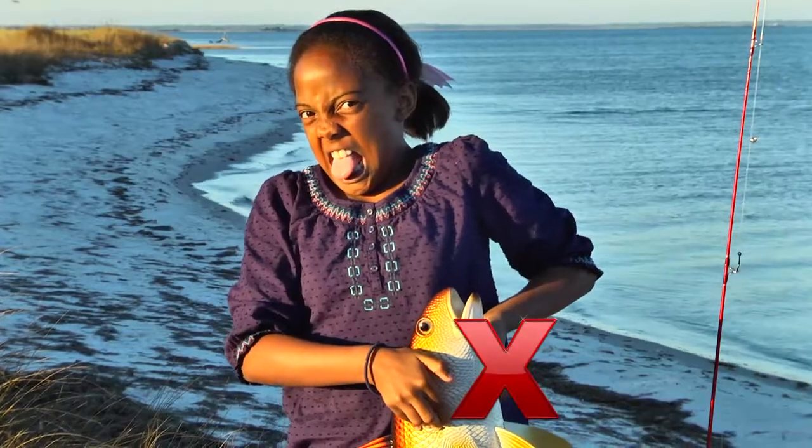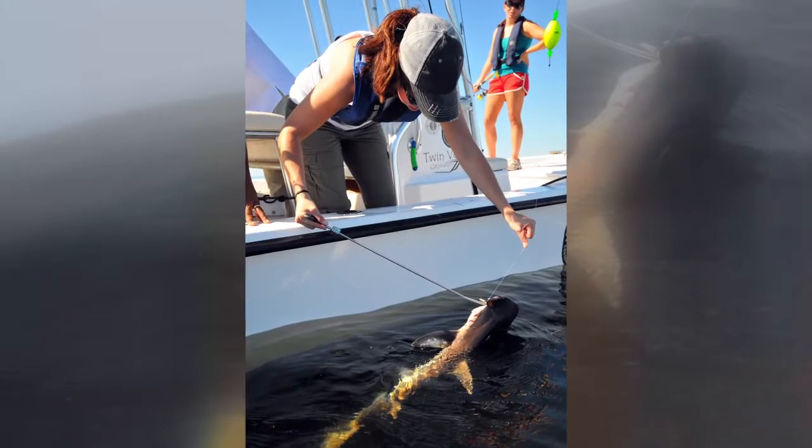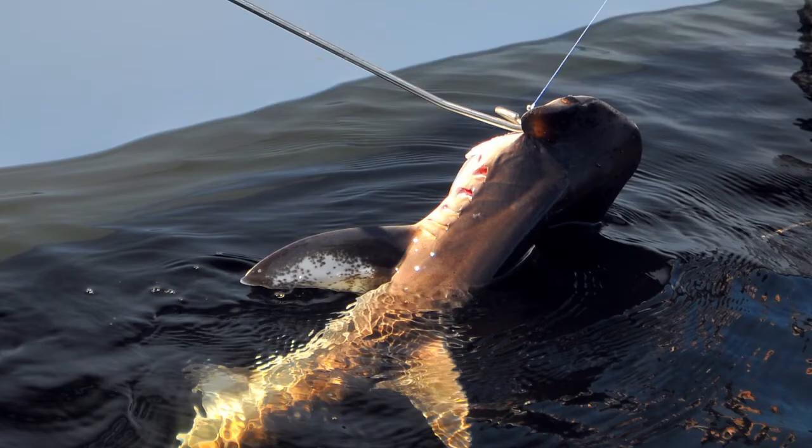Frank doesn't like to be held by the jaw, gills, or eyes. A de-hooking tool can help with release. But if taking the hook out will cause more damage to the fish, leave it in and cut the line.